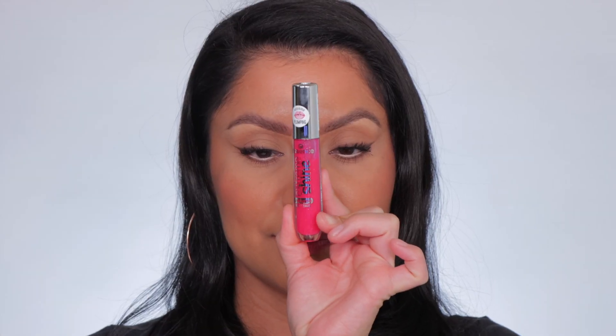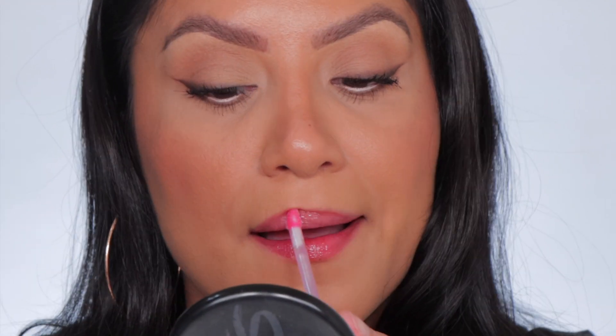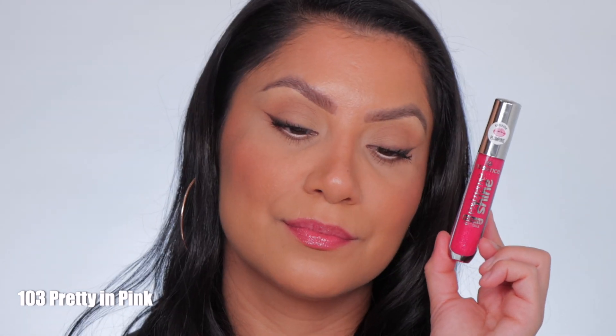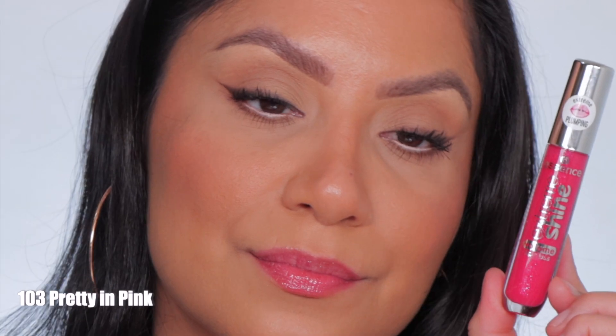Next one up is 103, Pretty in Pink. This is Pretty in Pink, and in daylight this is Pretty in Pink.